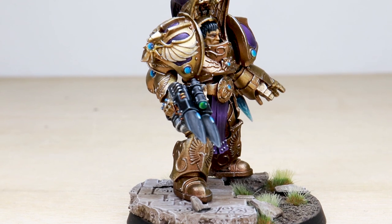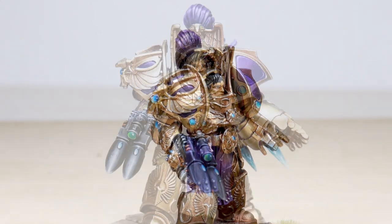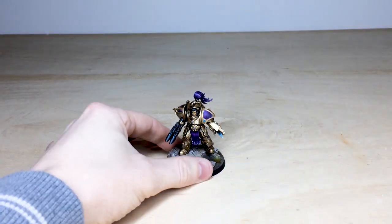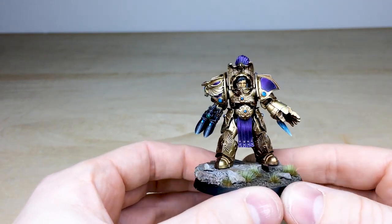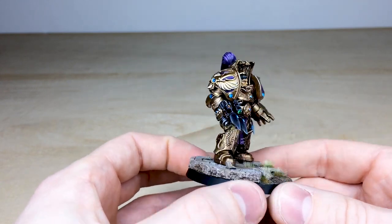Welcome guys to this awesome showcase we have for you today. We've got this custom Custodian character that's been completed by James, one of the artists here at Siege. Really lovely rendition — a super clean miniature using some very royal colors: that purple and obviously the gold. Our client wanted a custom Custodian character, which we had the pleasure of working on using various kits.